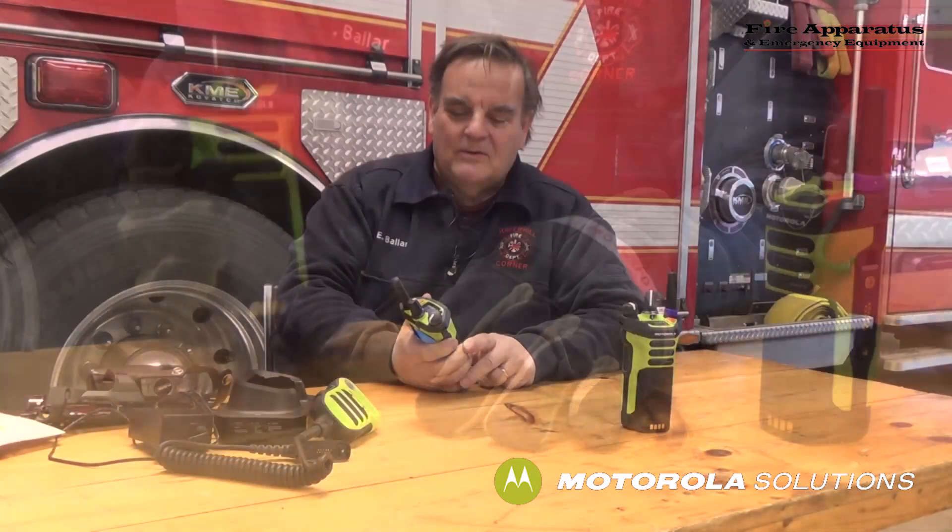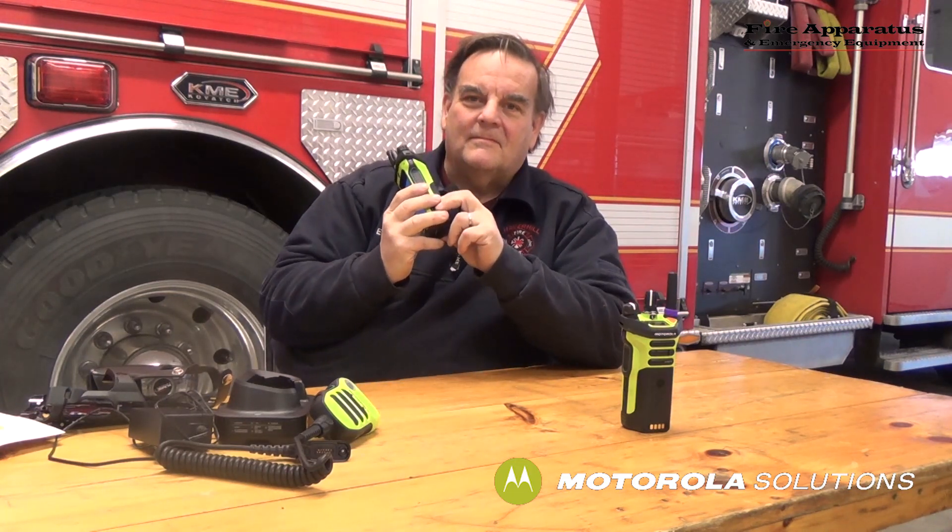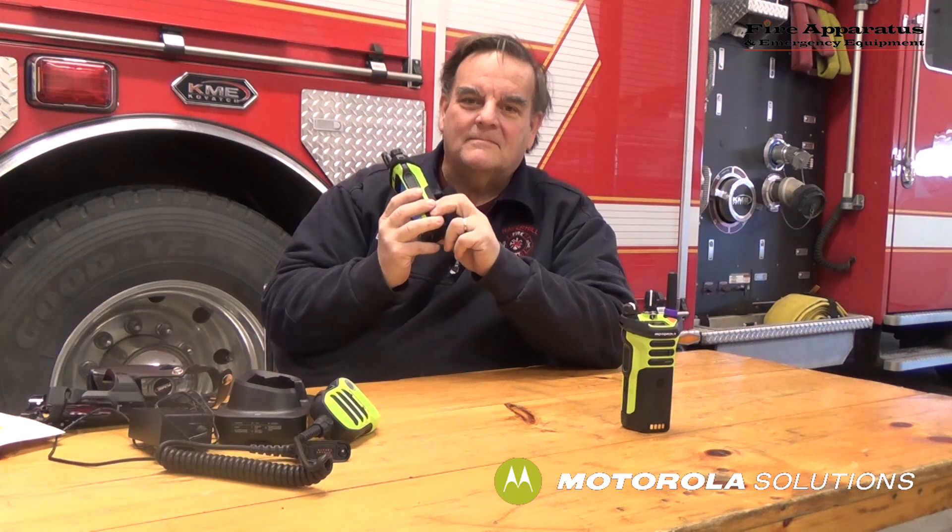As this radio is a smart radio working over the LTE network, we're going to make a call to a Motorola representative and he'll tell you where he is, so you'll be amazed. This is Ed Ballam, Fire Apparatus and Emergency Equipment Magazine, calling Andy. Hey Ed, this is Andy Crawford from Motorola. I'm down here in Fort Lauderdale, Florida. I read you five by five.